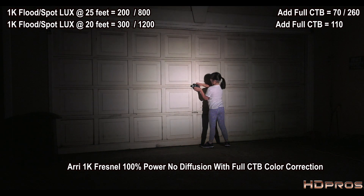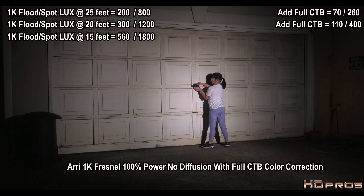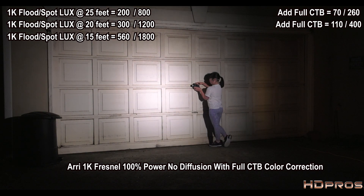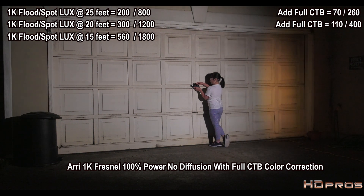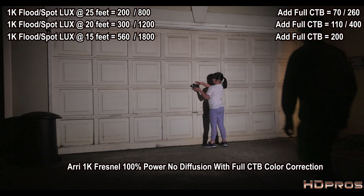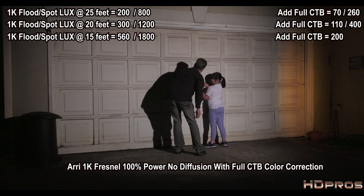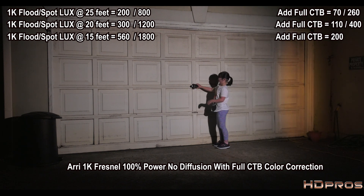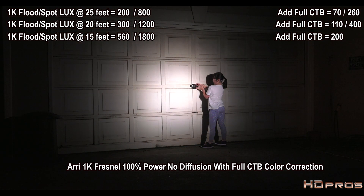At full spot at 20 feet with CTB: 400 lux. Moving to 15 feet: full flood is 200 lux — confirmed twice, though I also noted 180 once. Full spot at 15 feet: 740 lux.